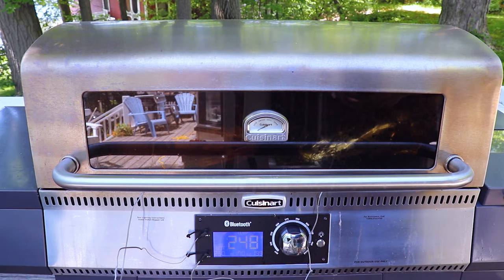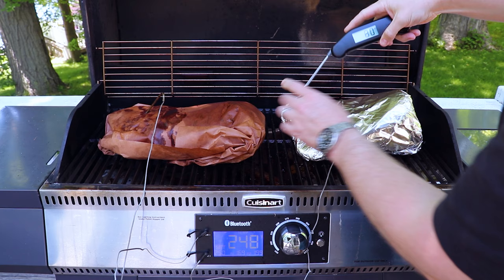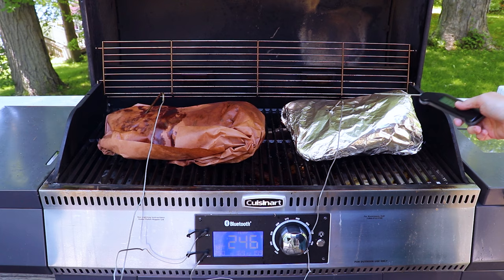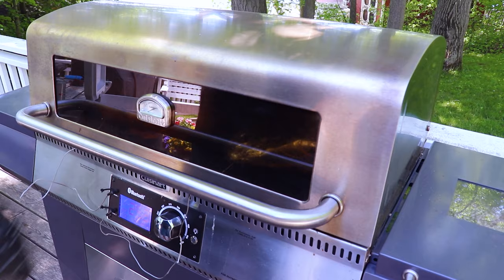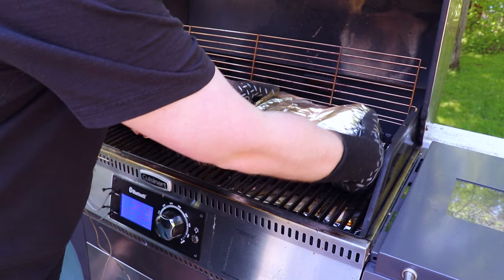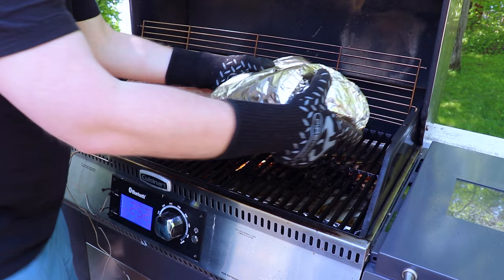Our first brisket just hit 200, so we're going in with the thermapen to see if it's probe tender. We'll check a couple spots on the point. There was a little resistance on that one, so we might let this go another degree or two, but we're getting pretty close. Our taste tester Delilah has showed up, but the briskets are going to have to sit in the cooler for an hour or two, so she's a bit early. We're at an internal of 201 to 202. We'll give it a bend test — it still has a nice amount of jiggle, it's tender, and has that bend we're looking for. Now let's get this transferred into the cooler.